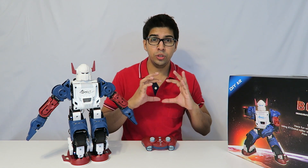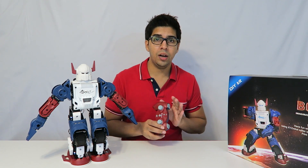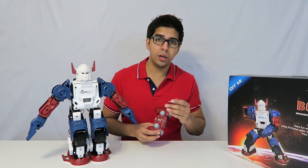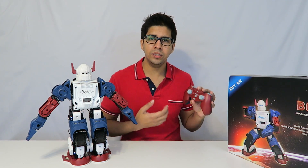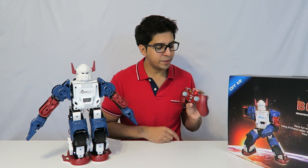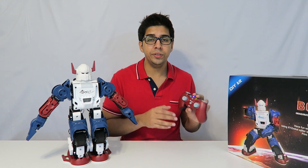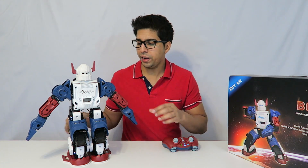Versus the Alpha 1S where you can use an app to control your robot, this one actually has its own remote. You can also use an app as well, but the remote kind of gives it a more robotic toy feeling, which I think is a lot better. I'll go ahead and hit the power button on the remote, and once it blinks it's ready — it is currently connected.